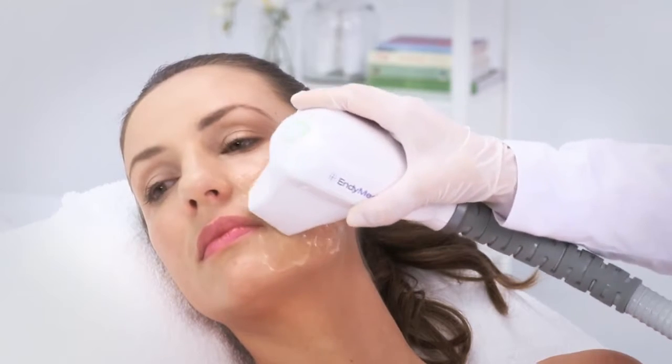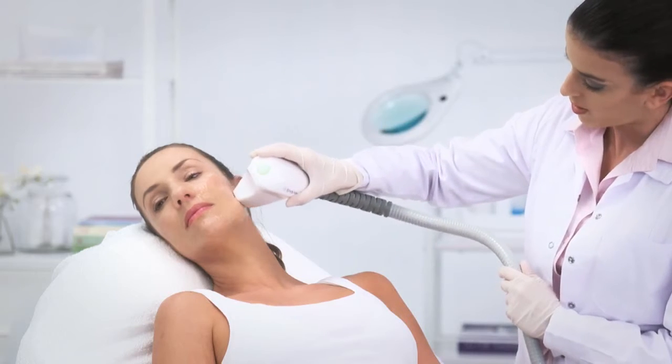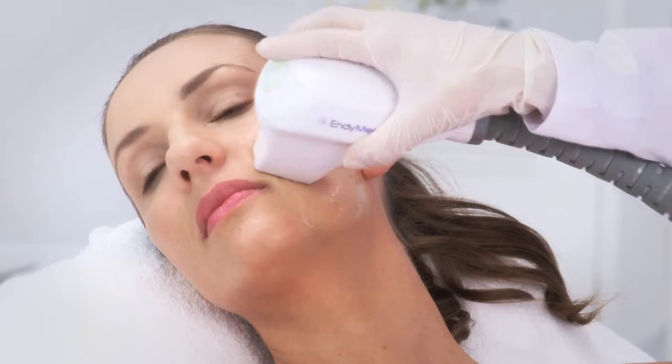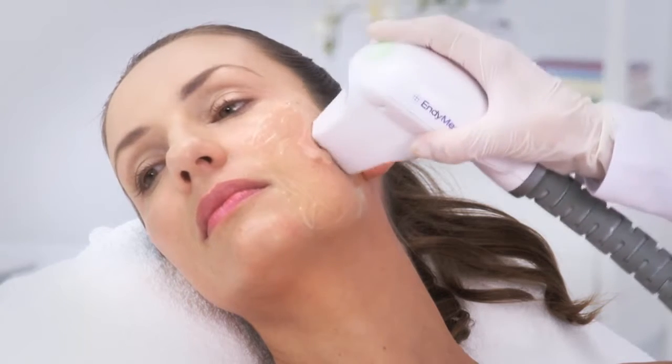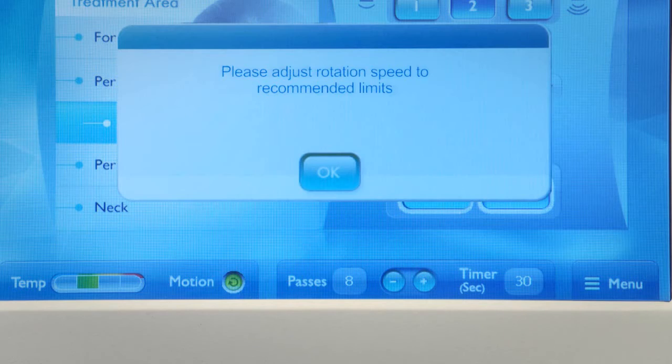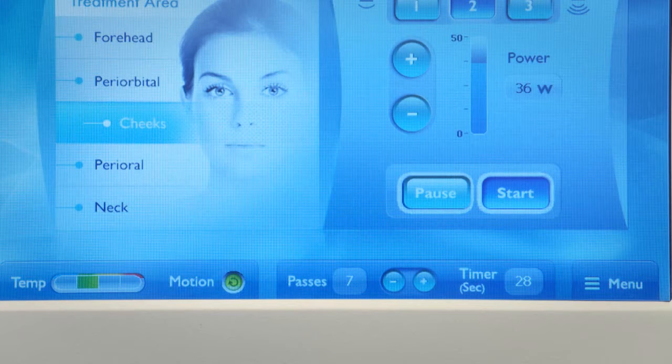The handpiece should be moved in a constant circular motion during the treatment in order to prevent overheating of the skin. If the handpiece is not in motion, the motion safety sensor will prompt a message on the screen telling you to adjust rotation speed. Confirm the message on the screen and continue the treatment.